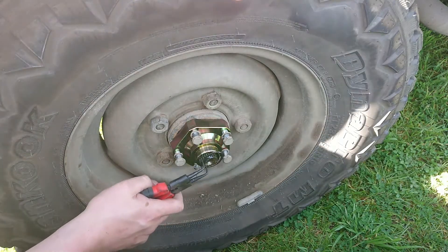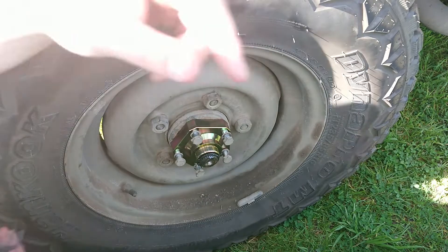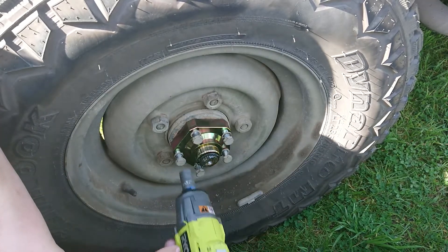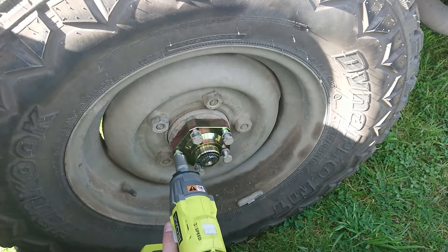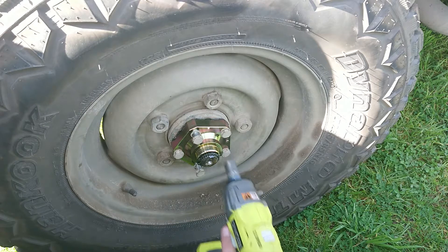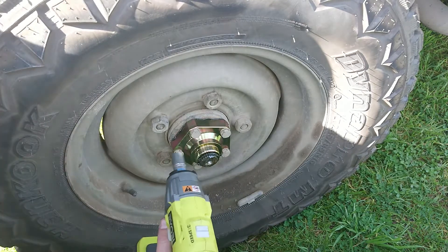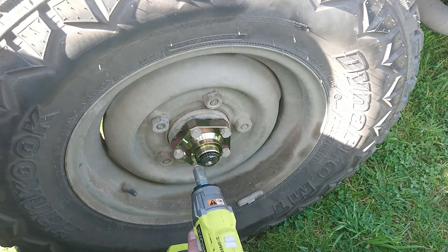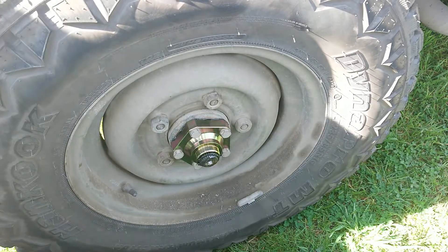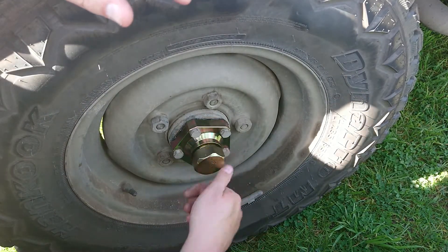Here we go, here's our circlip. A pair of cheap circlip pliers - geez, they make life magic. That would normally be about a 10-minute job just for that one piece. With our rattle gun we'll put her up gently on the low setting first, then bump it up a bit. I'm reasonably sure that's pretty well it for doing one of these.